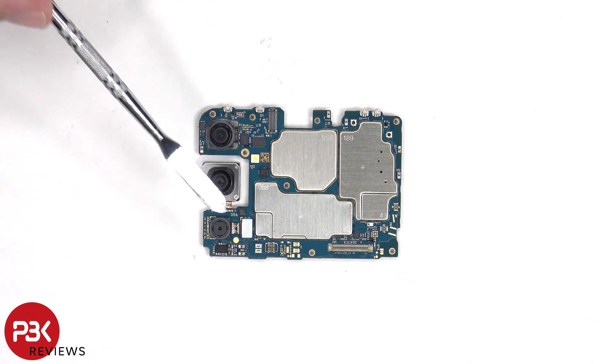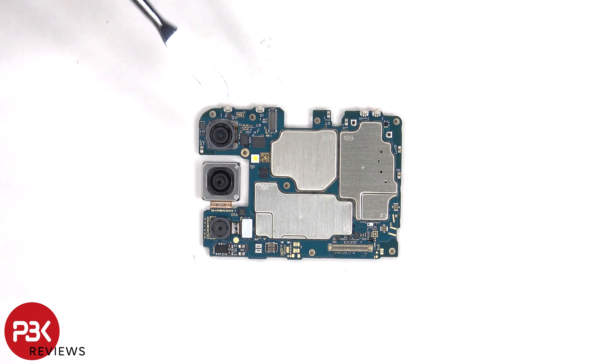The camera connectors can be disconnected by popping them off. The LED flash is located here, and there's a secondary microphone on the top corner.